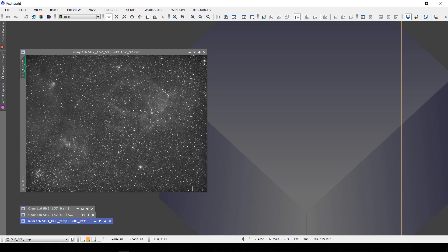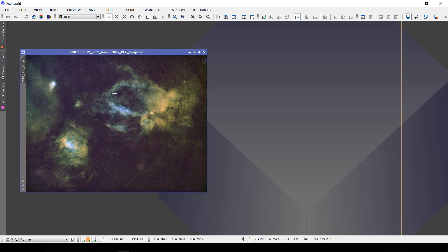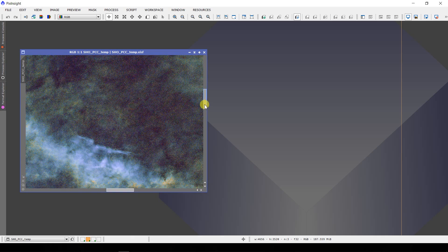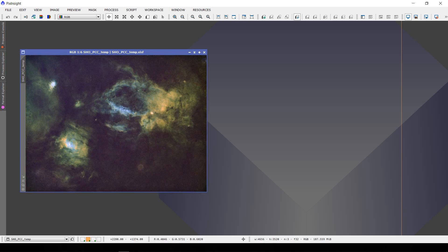On the lobster claw, here's the sulfur data — no airplane strikes through this target, which was good. There's decent sulfur, and obviously much better data in HA where I've got the bubble nebula and a couple of open clusters. Not much oxygen, but the claw of the lobster looks pretty good with some decent oxygen signal. I've done a little bit of processing just to play around, and it's nice to see the detail that will come out in this starless image — there's going to be some good nebulosity features to work with, and I'm getting some nice blues from the oxygen signal.